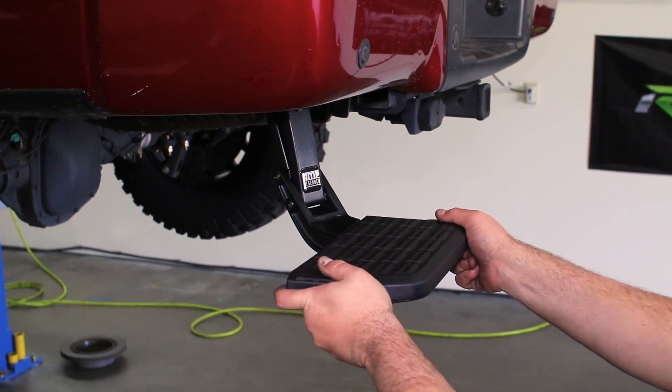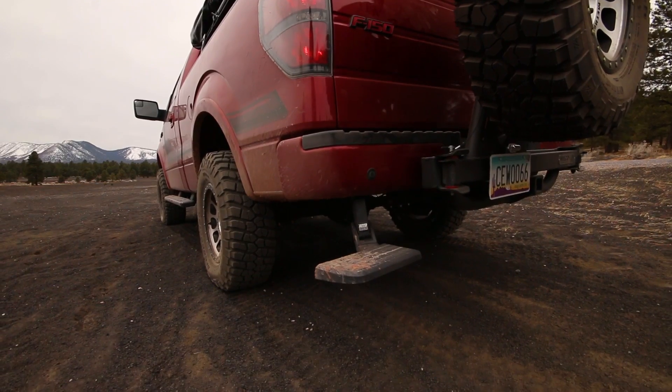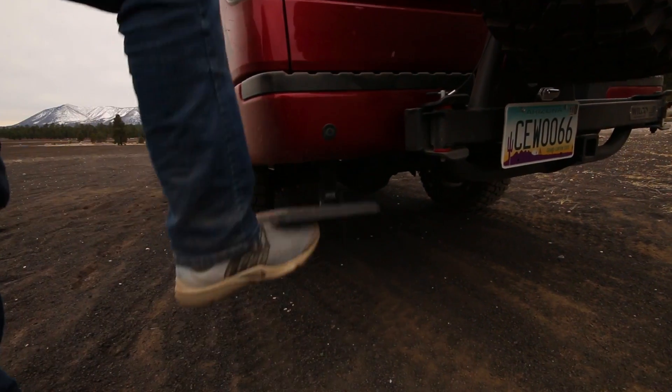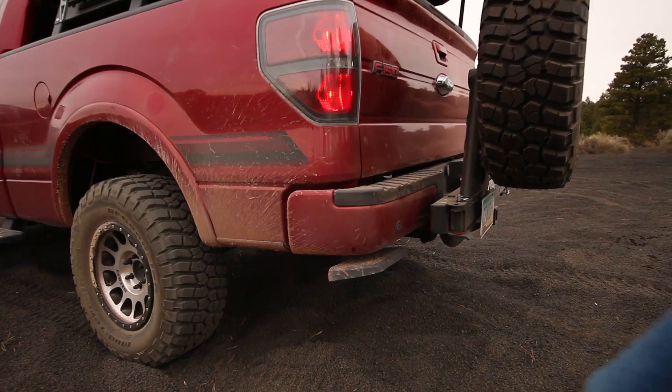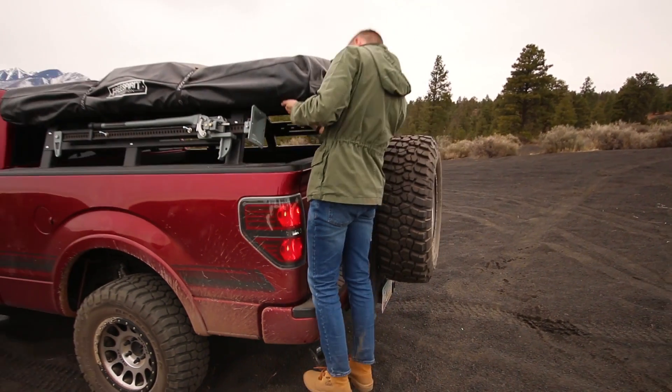This AMP BedStep is really a game changer for bedside access to all of your cargo. It deploys and retracts easily with only the swift and simple movement of your foot. It is especially useful on our Overland truck build, being that we get better access to set up our FSR tent.